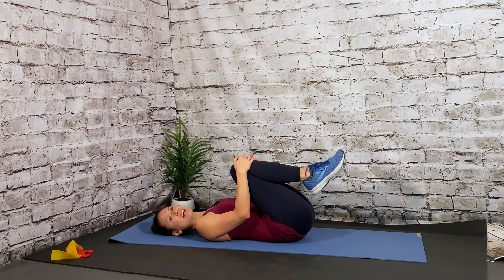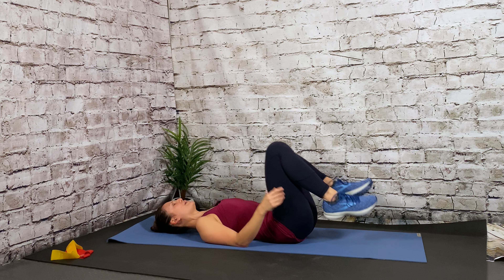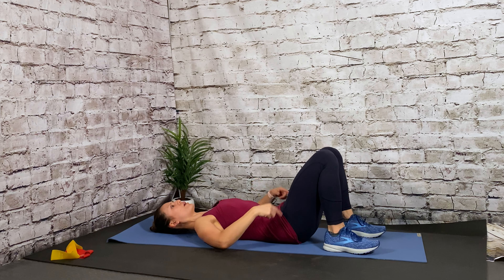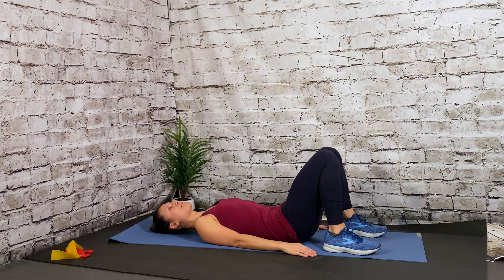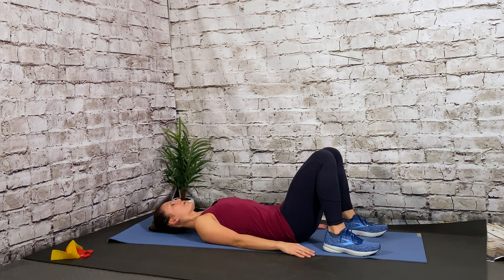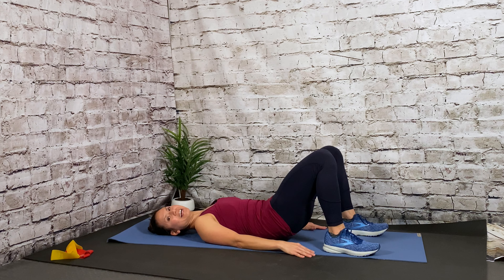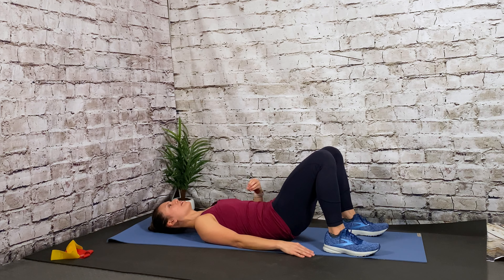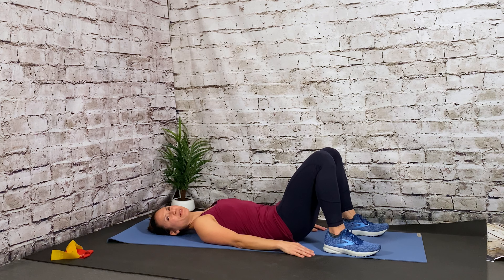Let's warm up the core. Begin by lying down on your mat and bring your legs up to tabletop position. Once your legs are there, engage the core, pulling the belly button to spine. Relax your upper body, point your toes and alternate toe taps down on the mat. Inhale, exhale. While you're doing this, do a quick check — make sure there's no space between your lower back and the floor. As you get more warmed up, reach that toe a little bit farther down, making sure there's no arch in that back.